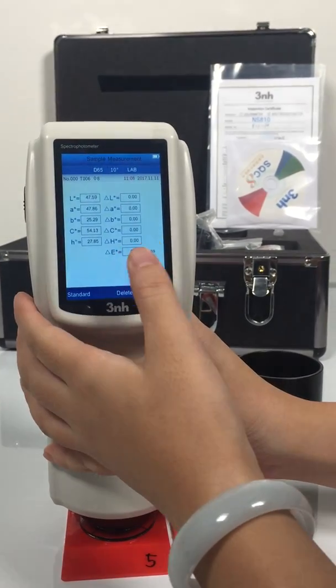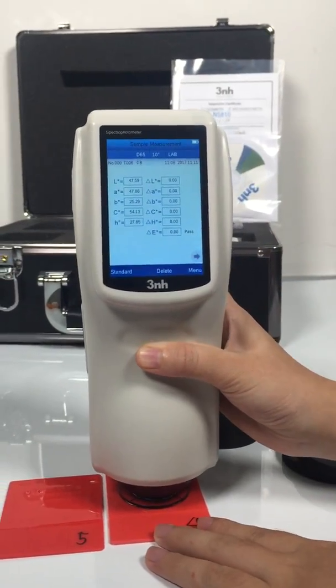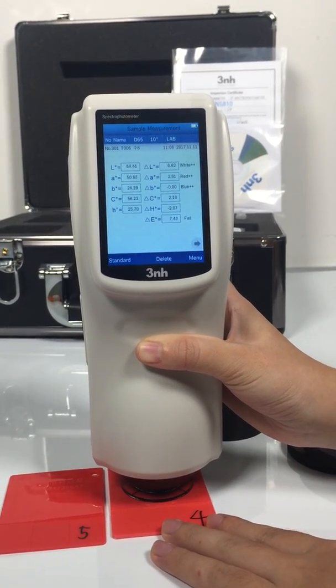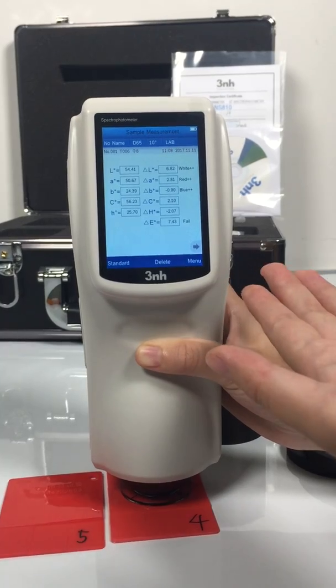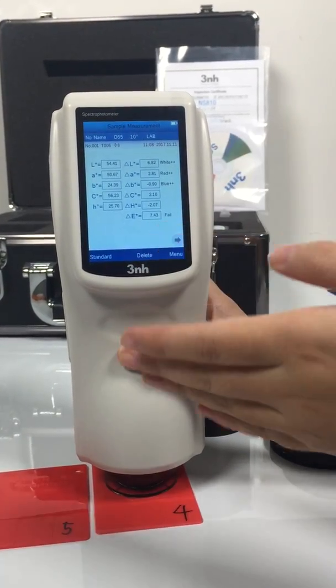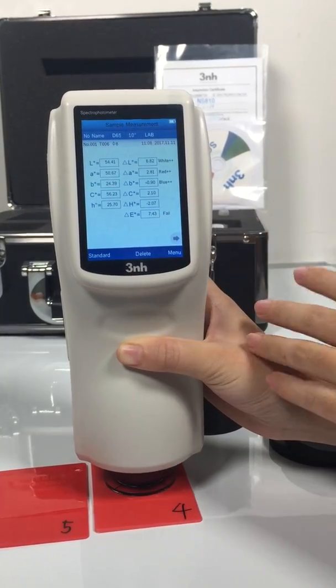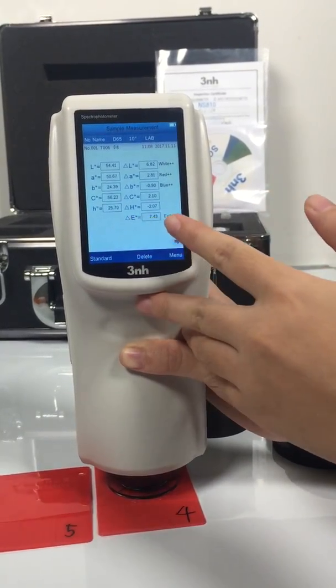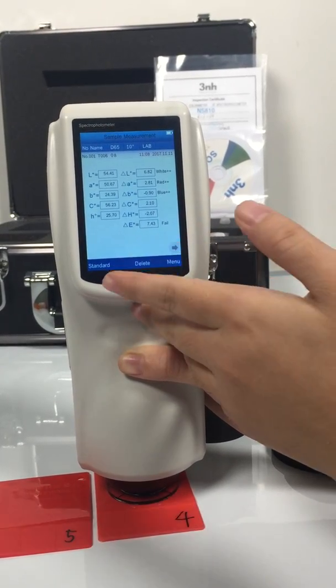Now change to sample measurement. According to the results, we can see that comparing with the standard, the sample is more white, more red and blue. The value Delta E means the color difference between the standard and the sample.